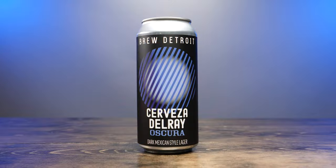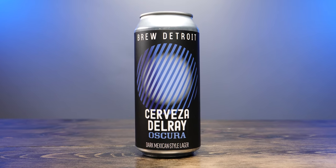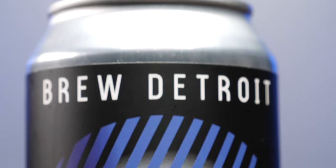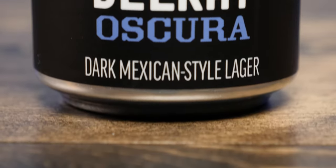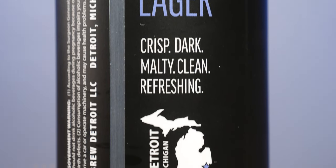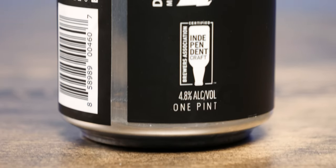On the front it says Brew Detroit in white letters on a black label. It has what looks like a moon with diagonal stripes. The regular Cerveza del Rey is a white can with an inverse color palette, which more represents the sun. Underneath it says Cerveza del Rey Oscura, a dark Mexican-style lager. On the back spine it has the Brew Detroit logo and says: lager, crisp, dark, malty, clean, refreshing. Made in Detroit, Michigan — the independent craft beer logo — and this is 4.8% alcohol by volume.